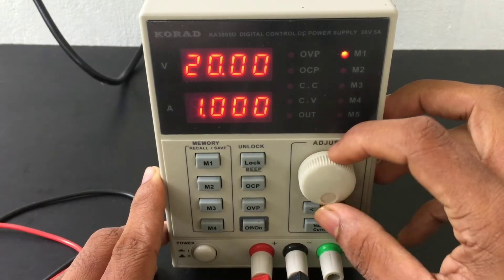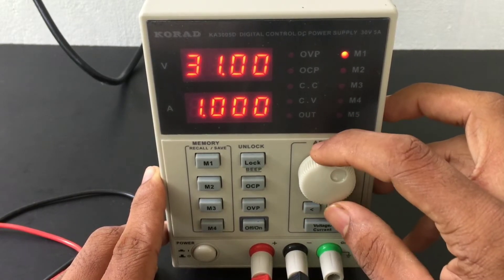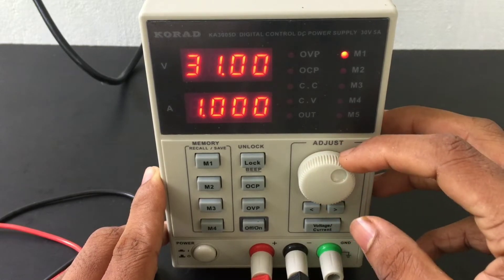The maximum voltage is 36 volts. You can adjust within that range.